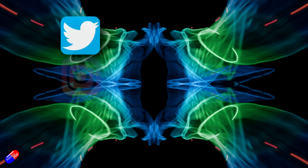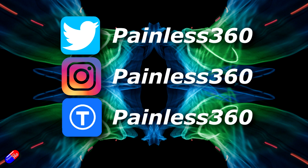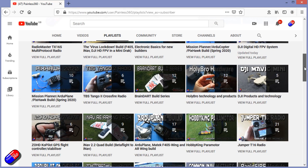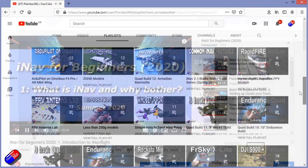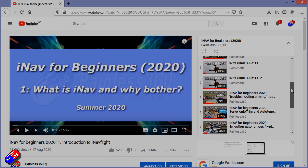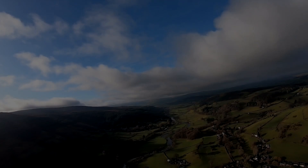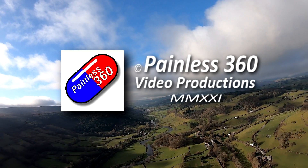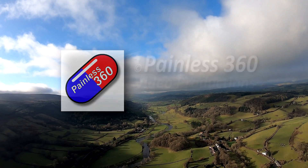Links down below if you want to go and have a look — but that is the Runcam Mipi. Thank you for spending your time today watching this video. You can find me in all the usual places on social media. If you're trying to learn about a subject, check out the playlists — all of my videos are organised into easy to follow playlists that will take you from the basics right the way through to some pretty advanced stuff.